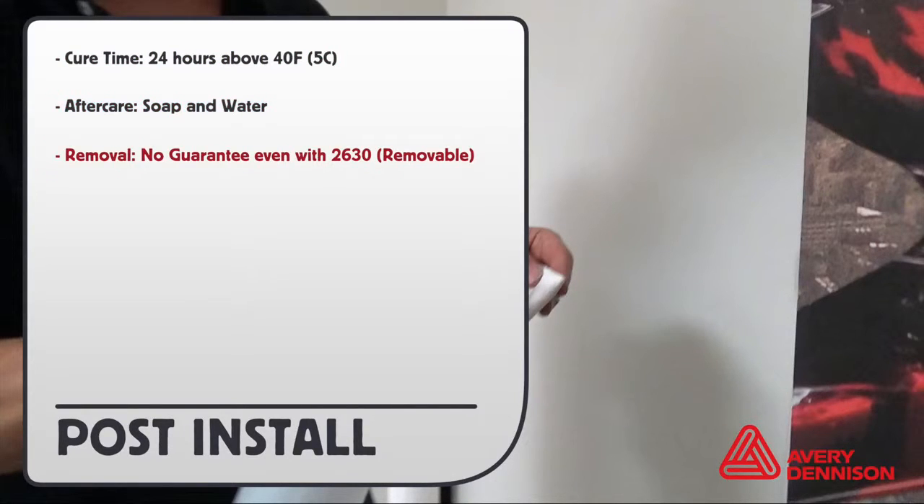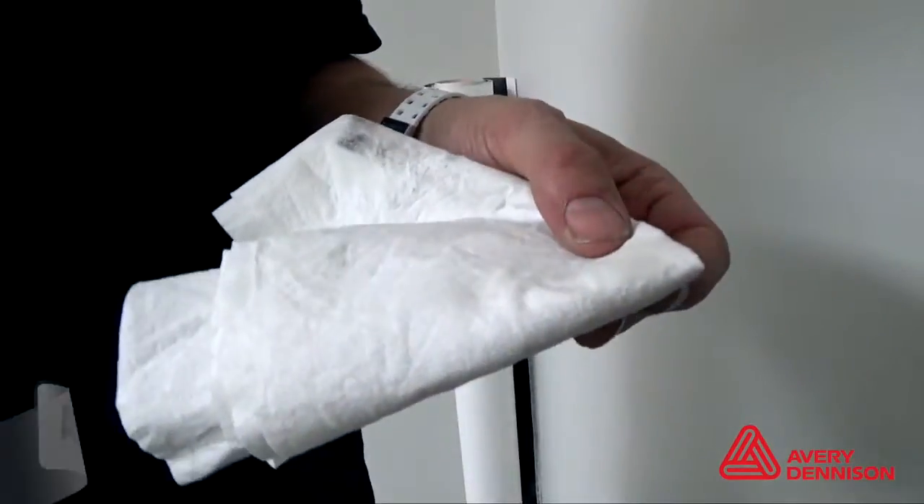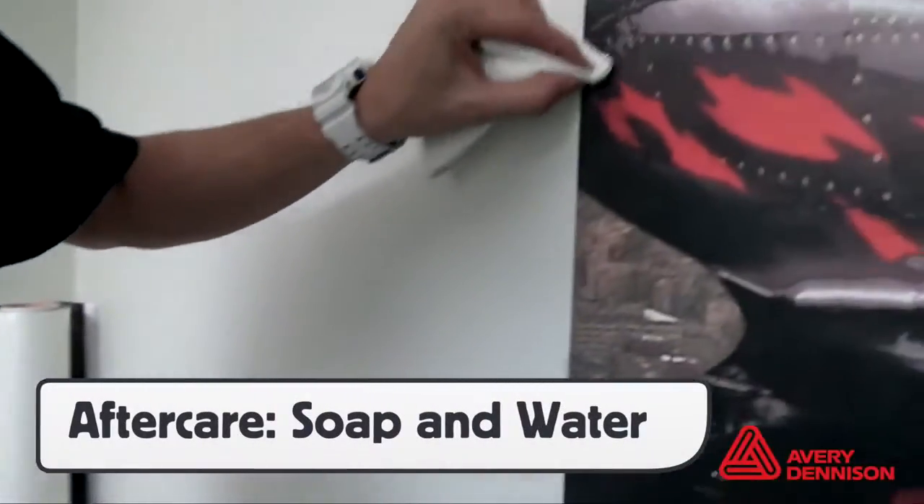When the graphics are removed, there is no guarantee against paint failure. To stress the importance of only using soap and water to clean the film — here, 70% isopropyl alcohol is being used on an EcoSolvent print with no liquid clear coat. Yes, it removes the dirt, but it also removes the ink.